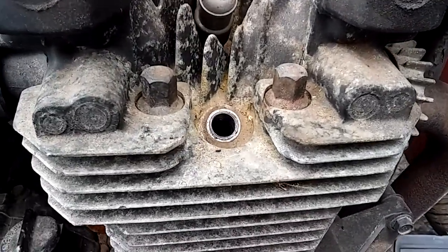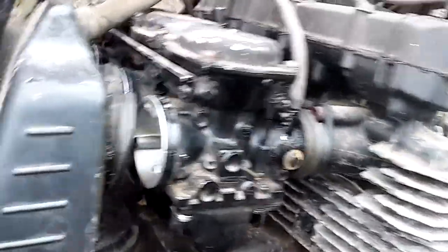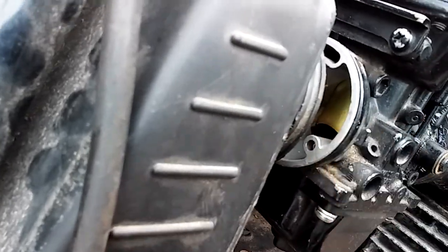Working on my brother's bike — couldn't get it to run right. Cleaned all the carburetors, but I noticed the slides were jumping up and down while it was running, which suggests a problem with the vacuum. I suspected a bad intake valve.